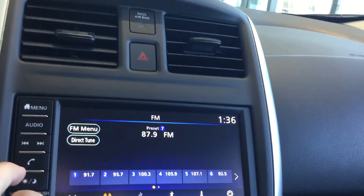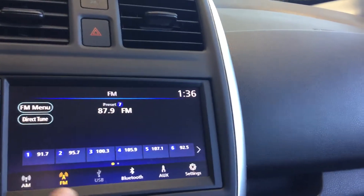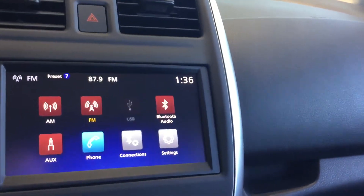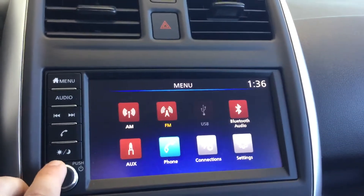Going over to the multimedia display here — hitting that audio button takes us to this display. There is AM, FM, USB, Bluetooth, as well as auxiliary. You can turn it on and off there and you've got some brightness settings on the left as well.